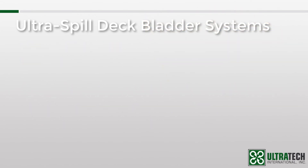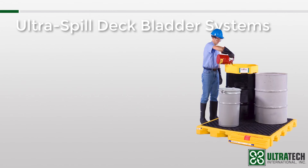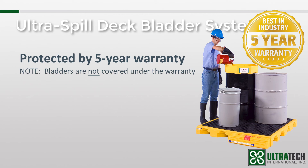A few final things to note as we wrap up this session. The spill deck bladder systems are among the many products covered by our five-year warranty. This is the industry's strongest warranty and protects against any material or workmanship defects. You can find all the details about the warranty by visiting the support section of our website. Like most of our spill containment products, the Ultra Spill Deck bladder systems are 100% polyethylene, so they have outstanding chemical compatibility and will not rust or corrode.